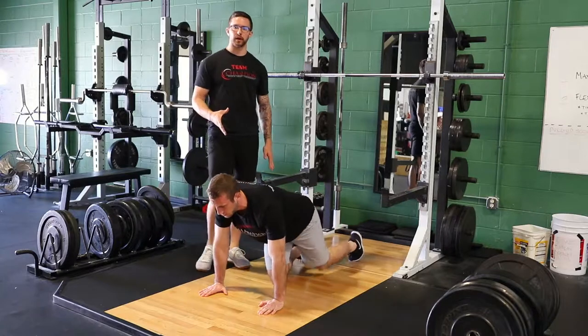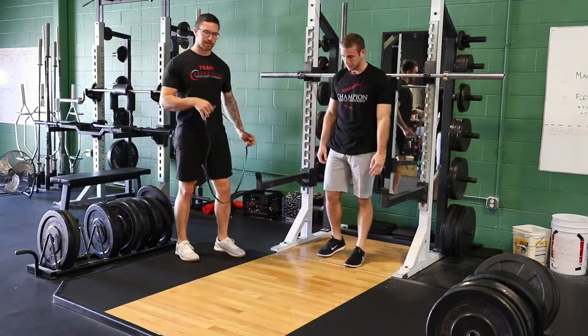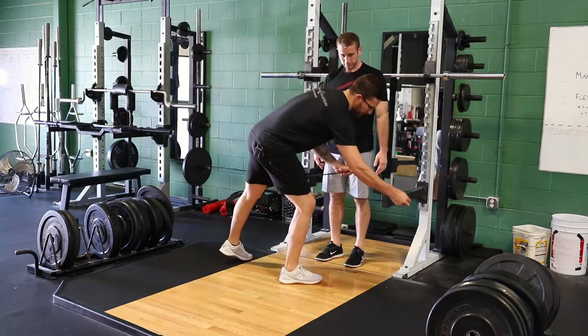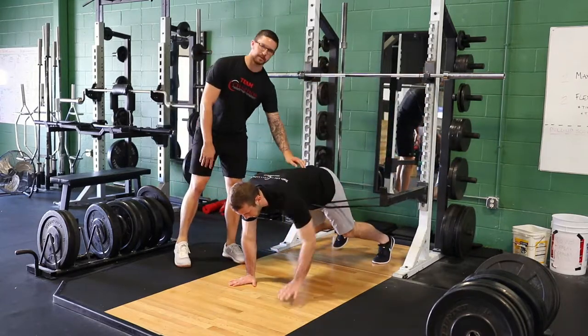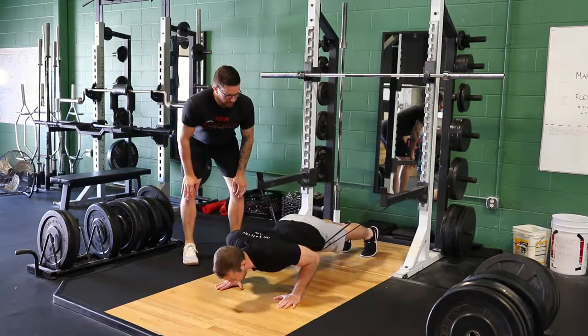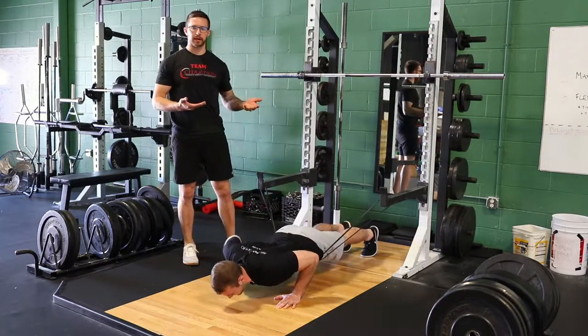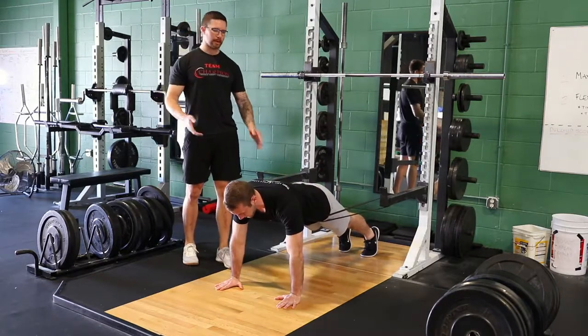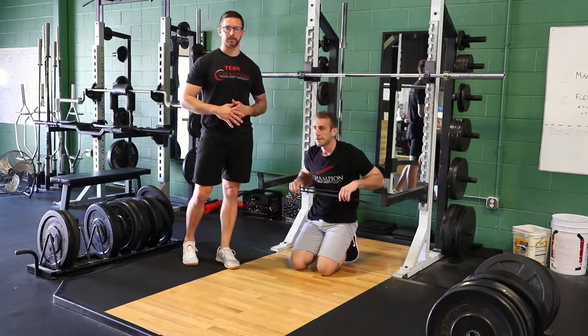A super quick thing that we can do to work on this is actually set up a band across a squat rack on the safety pins here. Drew's going to set up the same push-up position, but now this band's going to be supporting his hips. So as he goes down and then goes to push back up, he has a little bit of assistance that's going to help keep his hips in line with his body, so he can continue to build strength in a better position than before where he was compensating with his hips sagging down too low.